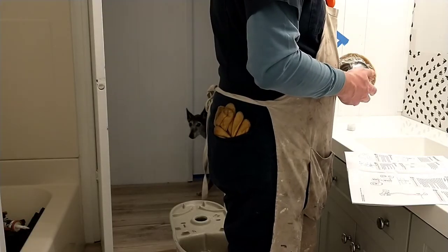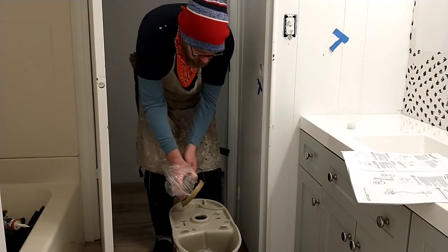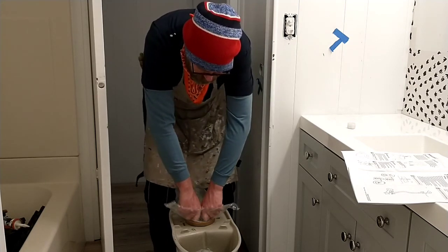Installing the wax ring. The poly wax ring has a plastic cone extension. That should be fixed — pull it down here, firmly enough that it adheres to the bowl.